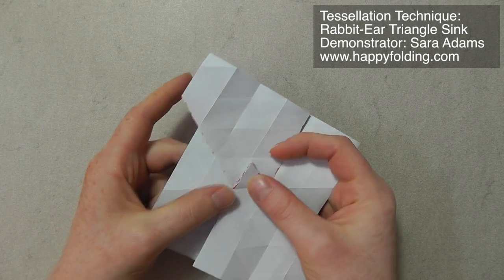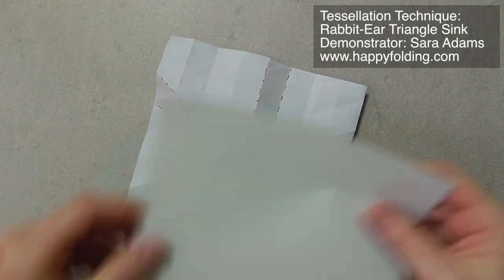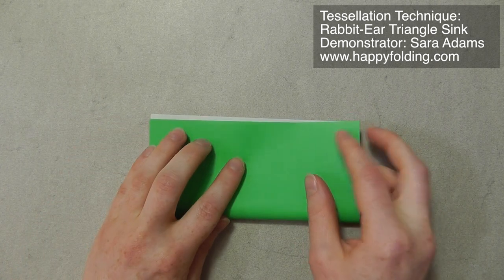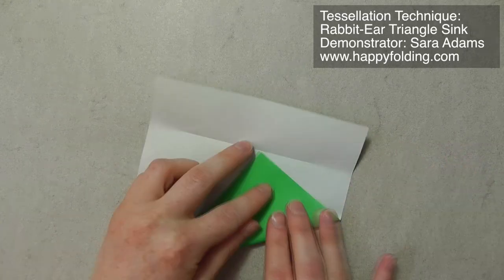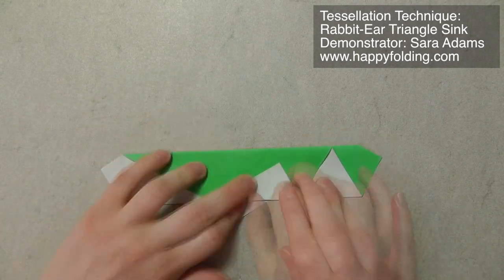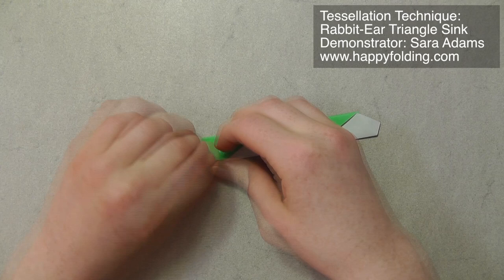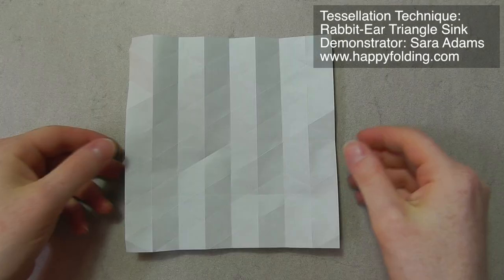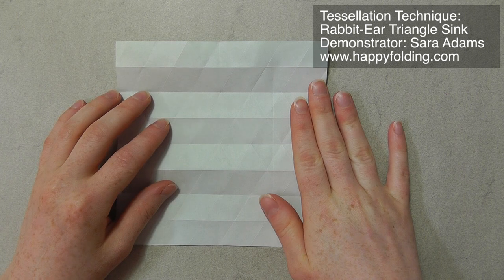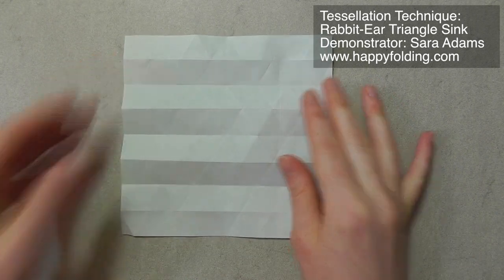Next I want to show you how to go about this if you don't do the pre-creasing before. For that, we're going to start with a triangle grid that has eight divisions — I have a video on that and I'm just going to quickly speed through it. So now we have a triangle grid with eight divisions that gives us ample space to make a rabbit-ear triangle sink. We're just going to take the central point so that we have lots of space around. I'm just going to quickly mark that.